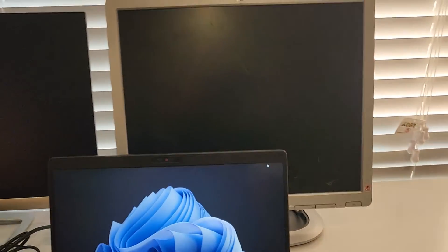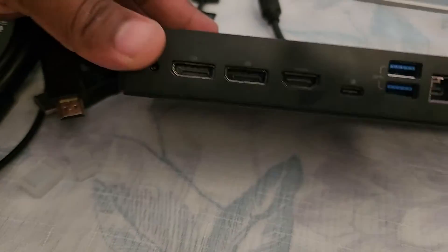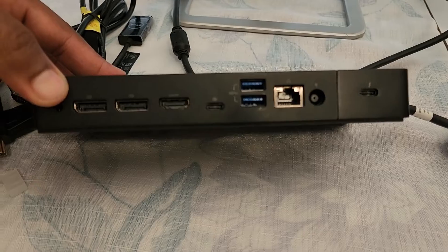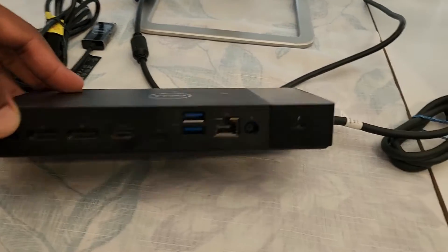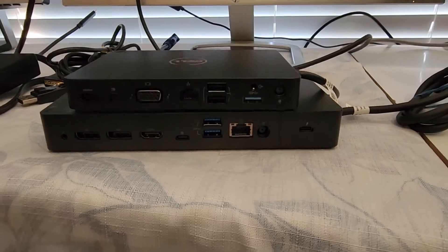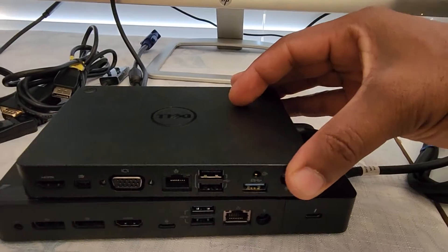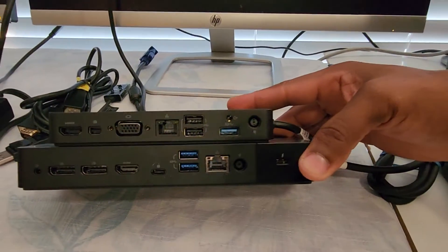I have three monitors here — two newer ones and one older monitor. I'll be plugging in all the cables into this docking station and will come back to show you how I've connected everything.